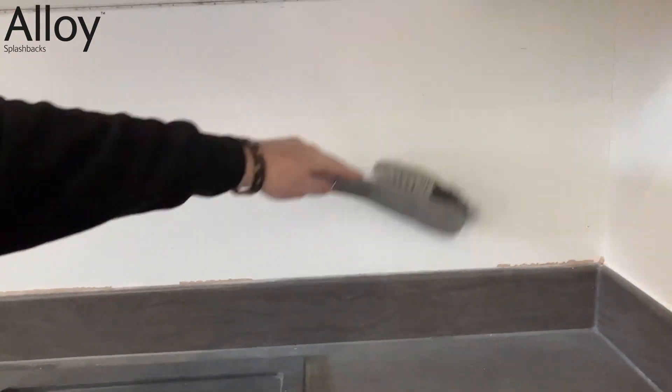Any dust will cause issues when applying adhesive, so make sure you brush it away to leave a nice clean wall. That's all there is to it — the wall is fully prepared and you're ready to install.